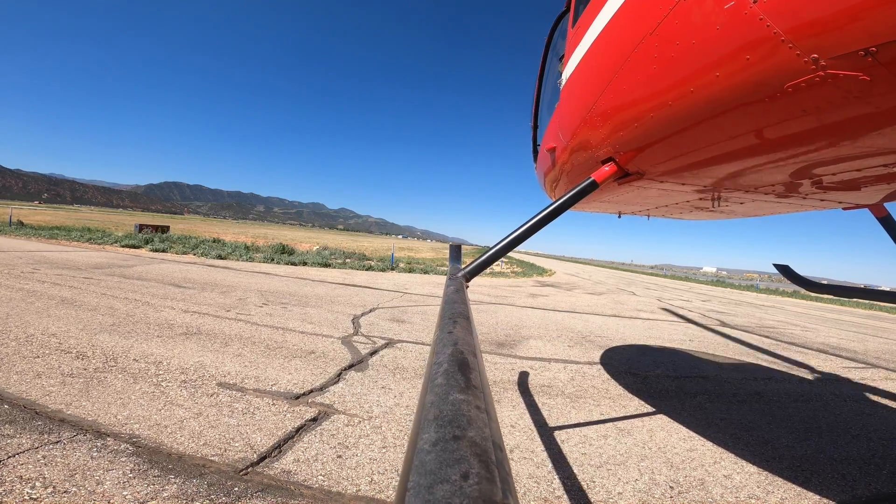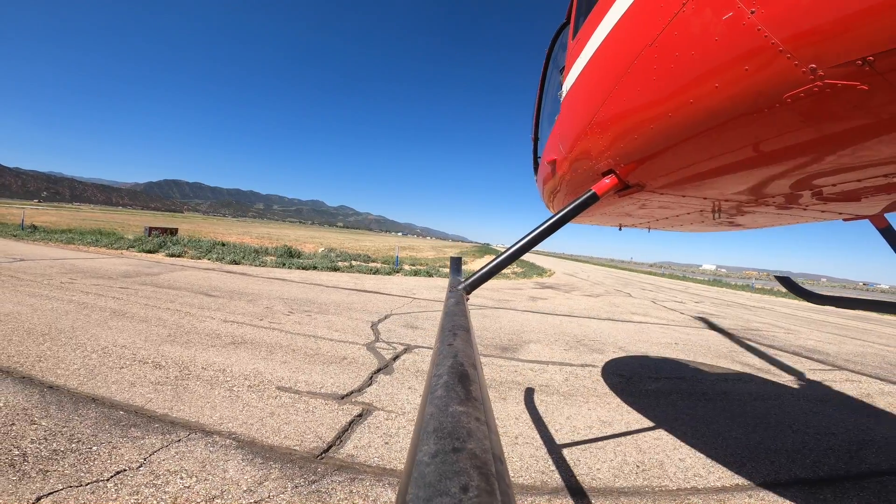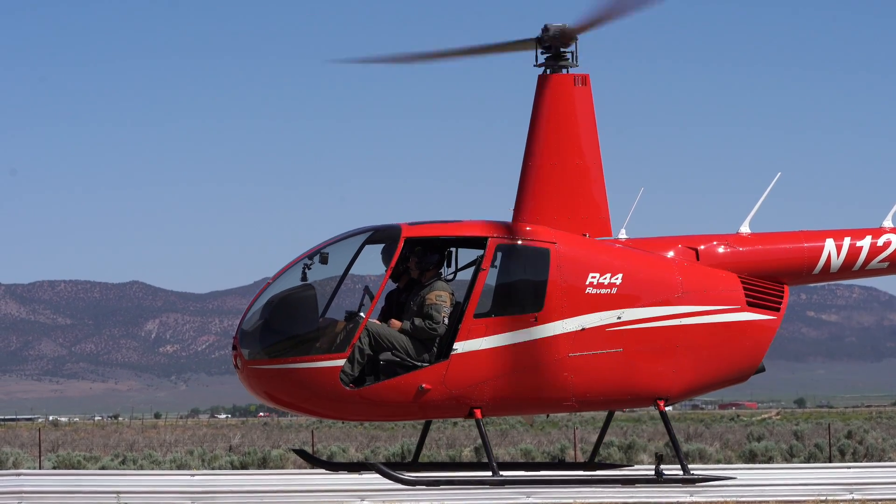Then we just get into this three to five foot hover, which we are at right now — and that is essentially your pickup. We like to note what our power setting is in a hover, because there are several other maneuvers where we want to know that number. Right now, Pete, we're looking at about 20 inches for our in-ground-effect hover.